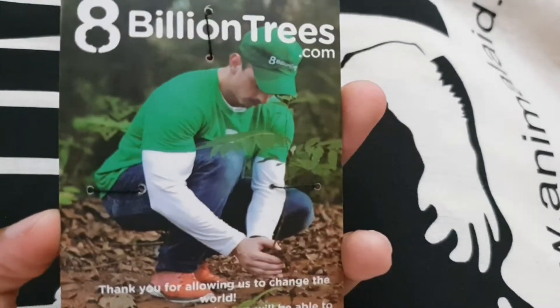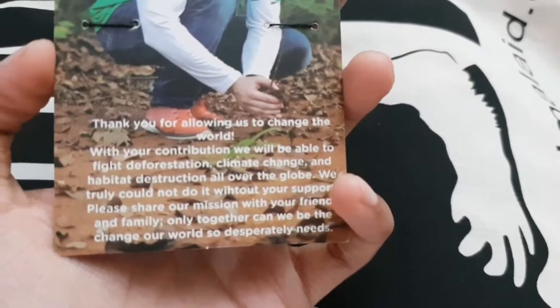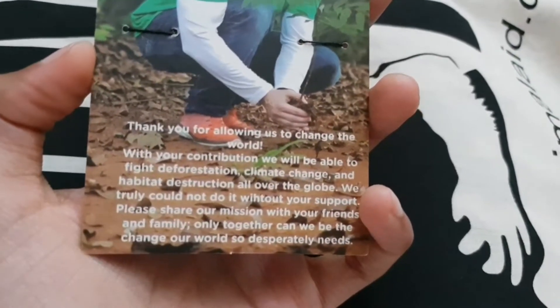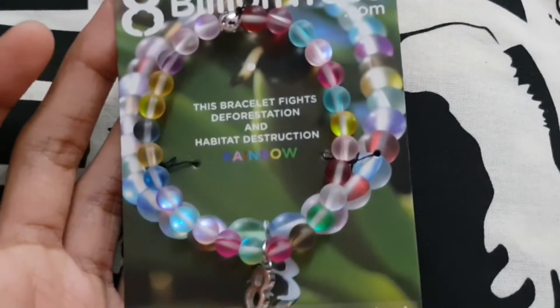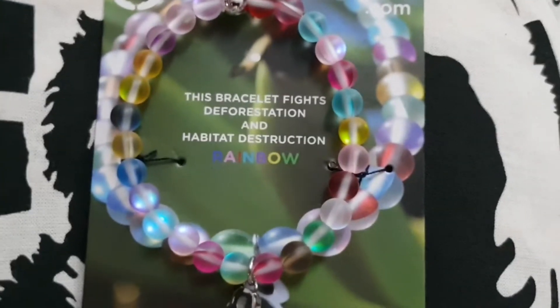Let me turn it around and we can read the back. It says: thank you for allowing us to change the world with your contribution. We will be able to fight deforestation, climate change, habitat destruction. It's just amazing. Yeah, I'm just so proud. It's beautiful — it just looks beautiful.